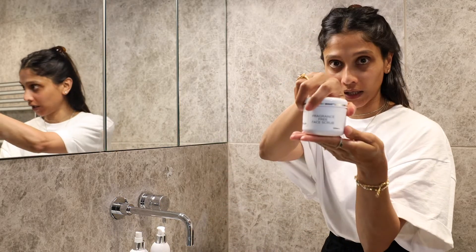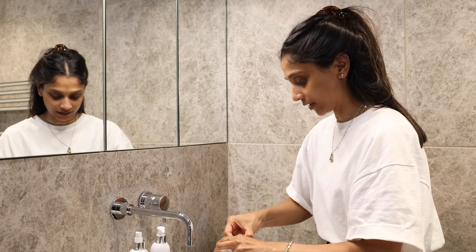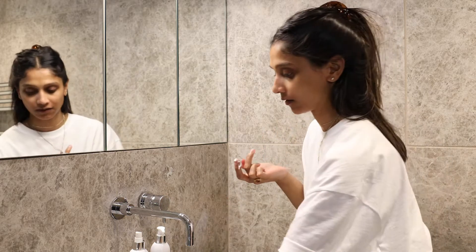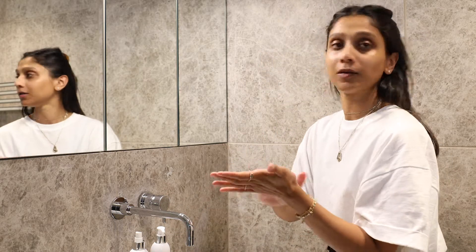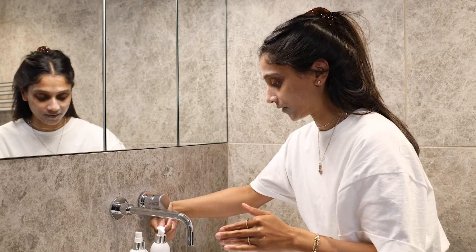If however I've had makeup on, I will go in with the scrub, just to extra clean my face. And it looks like this — little beads. Small circular motion. And then rinse off.